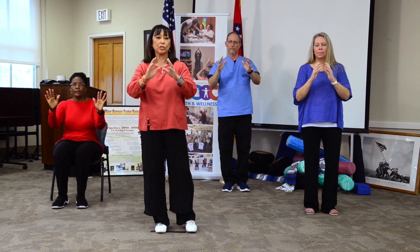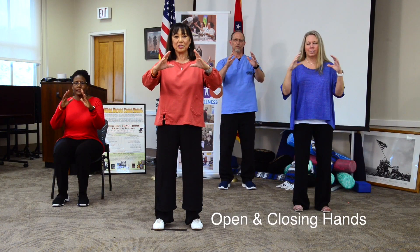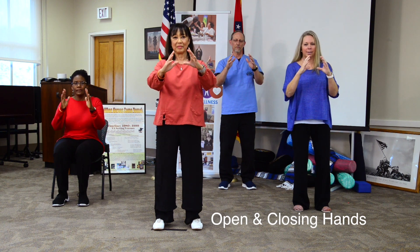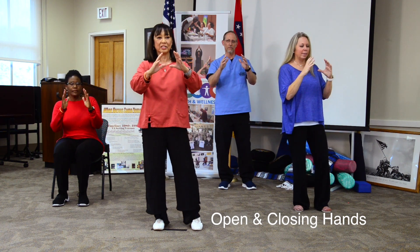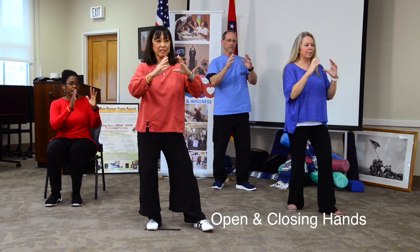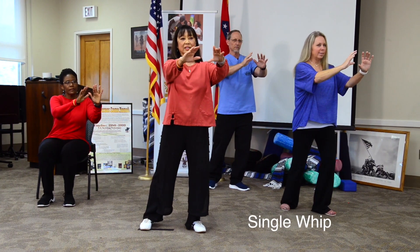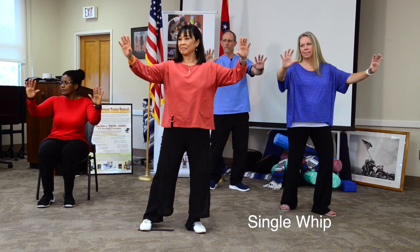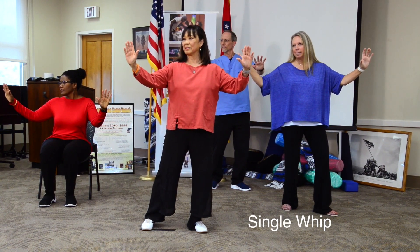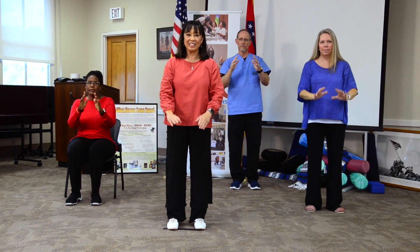This last time, I'll just cue the breath. From open and close — open, close. Rock left. Knee up and down. Empty. Sense the earth. Rock. Sink the elbows. Let's put that all together.